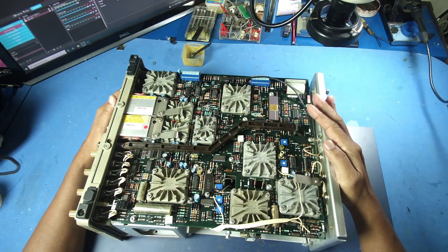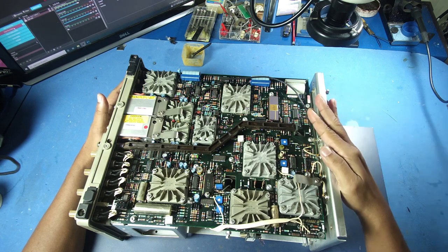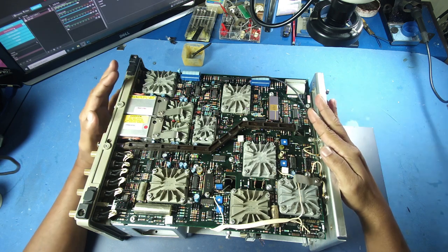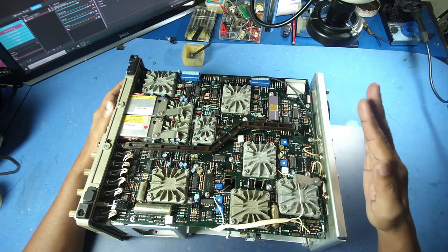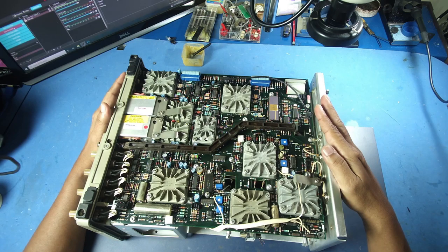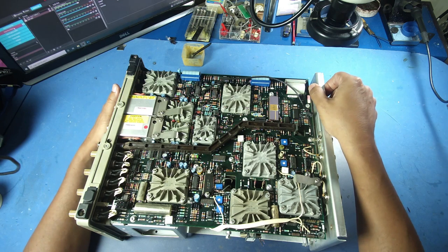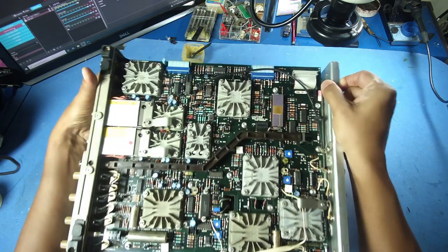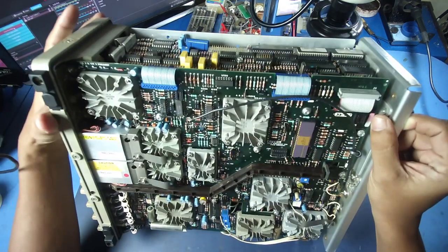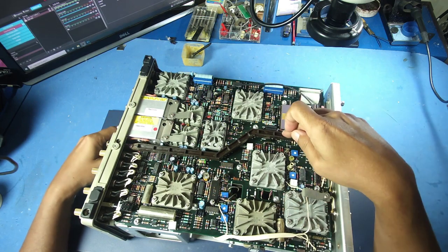This oscilloscope is used in the power supply. The inverter is used in the power supply, and the voltage is related to the power supply.